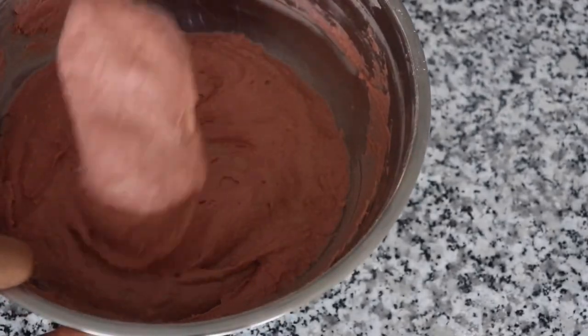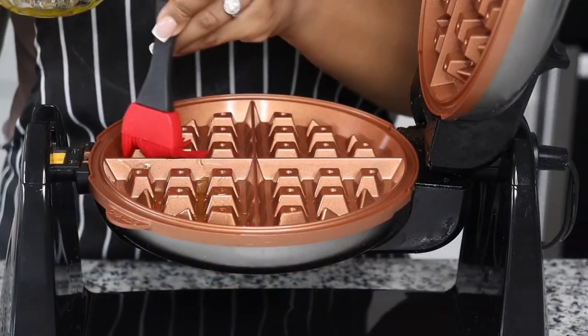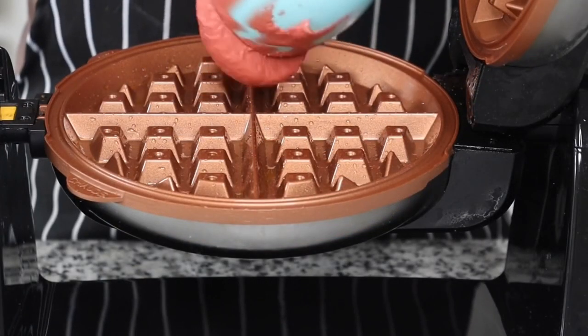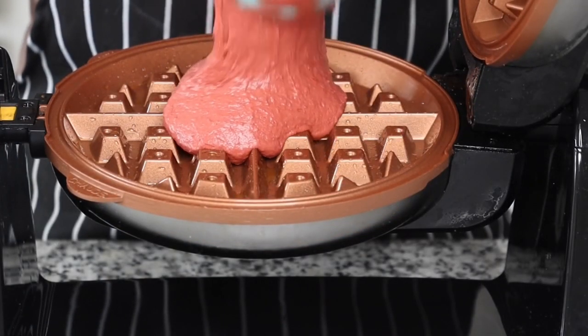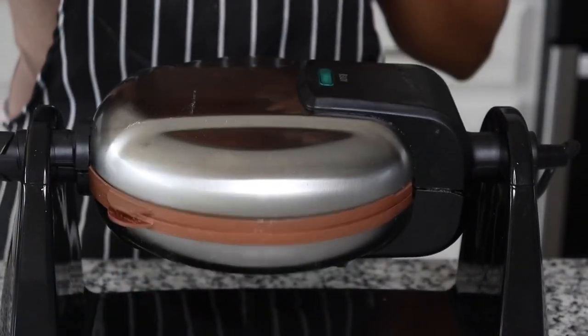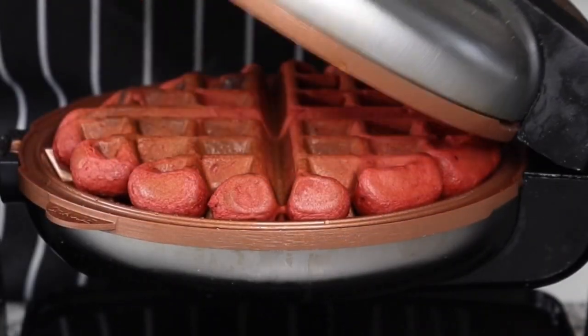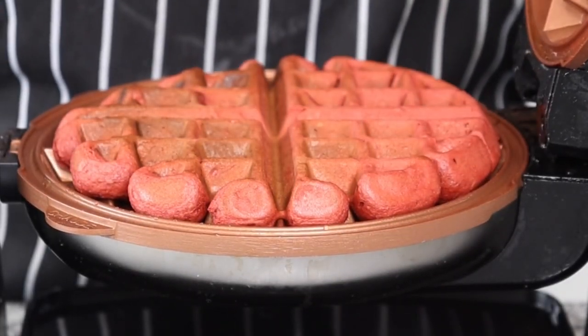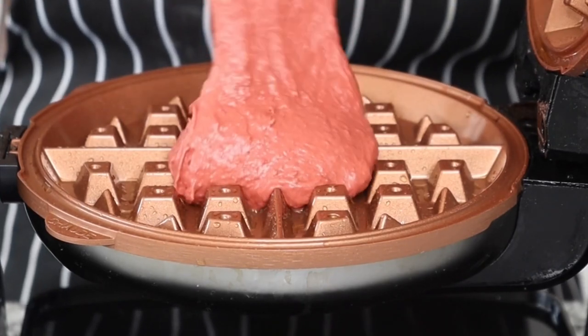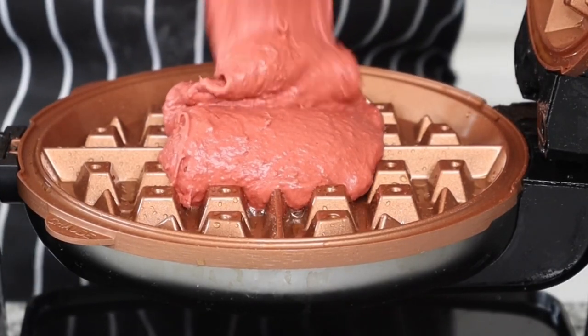Set that to the side and I have my preheated waffle maker. Here I'm adding in a little oil — you can add non-stick cooking spray as well. We're going to start by taking one cup of the red velvet waffle batter and cooking that for about three to four minutes until it says done, really to your preference. I'm just going to continue doing that for all of the batter. This makes about four waffles.